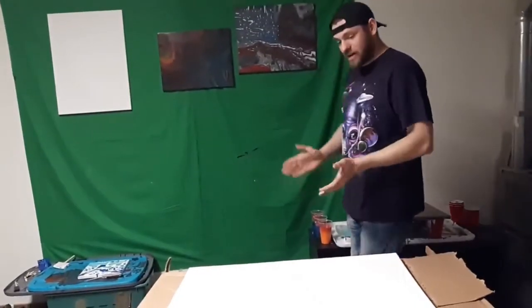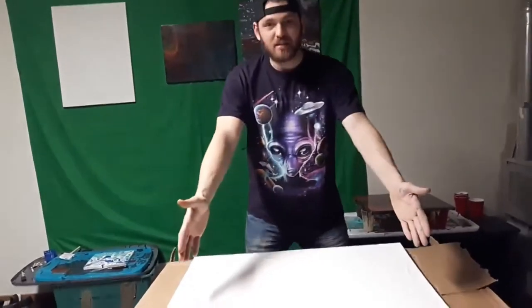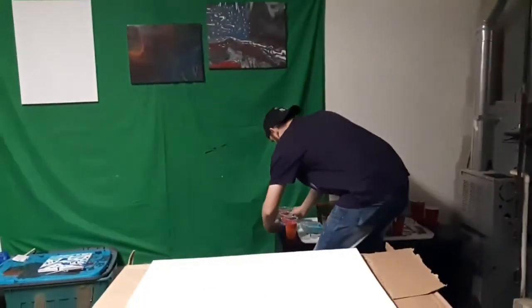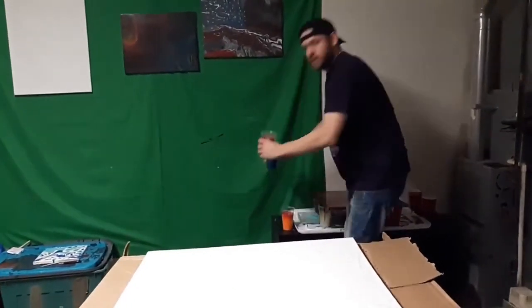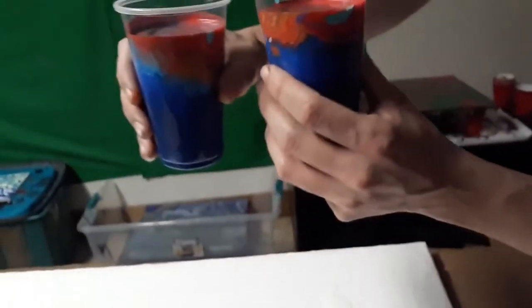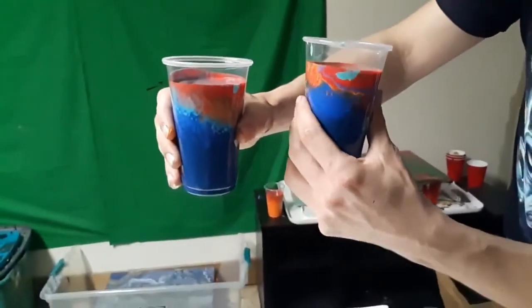Hey guys, dabbing on the haters! We got another acrylic pour. It's a 24 by 30 inch canvas, already got white on there — a little slick, ready to go. I'm gonna do a three flip cup. Let's get a close-up on these colors. Look at these colors — they look really cool in the cups, like look at the sides. They look really cool in there, I must say.